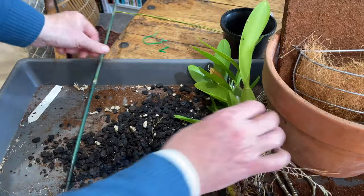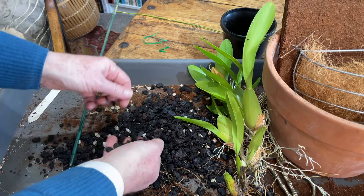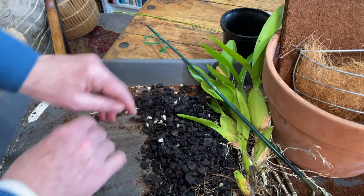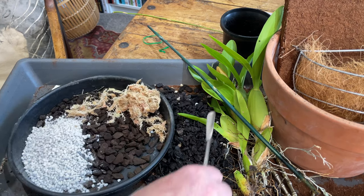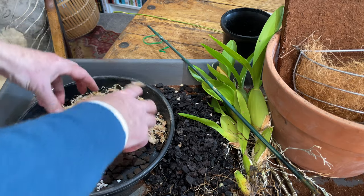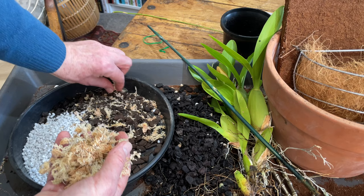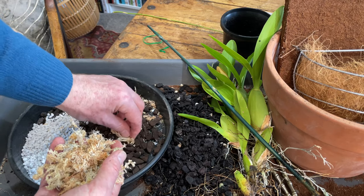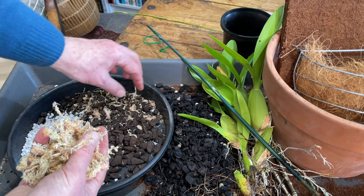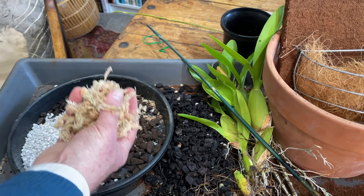Here is our plant. I'm going to smell the medium — it's okay, but I feel I want to freshen it up, so I am going to use new medium. I'm making an executive decision not to use the sphagnum — I don't want this to be too moist. I want it to dry out quite quickly. It does come from a part of the world that has dry seasons, so particularly in winter I want to make sure it's not kept too moist. So I'm removing the sphagnum moss.